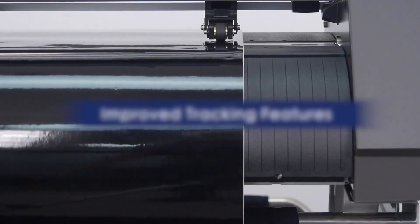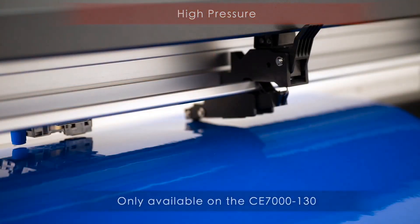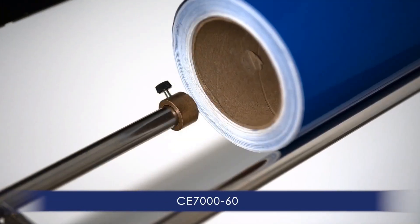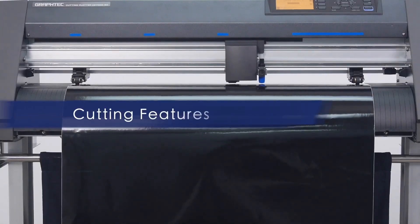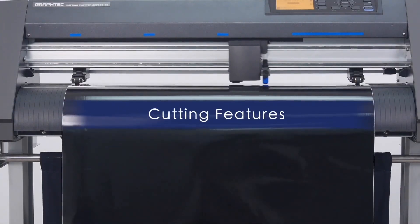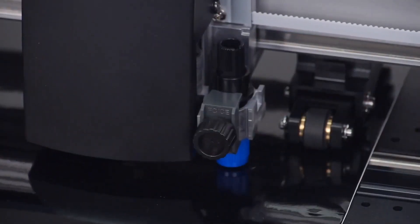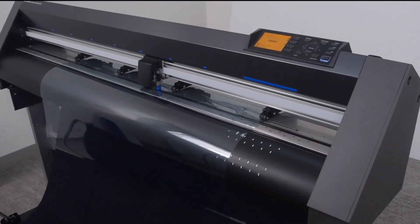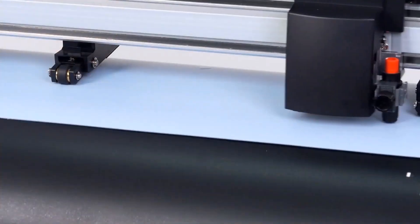There are also improved features for better tracking, like the CE-7000-130 with its push rollers that provide three levels of pressure, and the provided stock media rollers with stoppers that contribute to keeping the roll of media straight. The CE-7000 series provides the flexibility to cut a wide range of materials, from thinner media such as adhesive back high performance vinyl and delicate window tint films, to thicker materials such as heat transfer and rhinestone template medias.